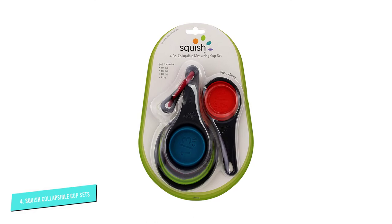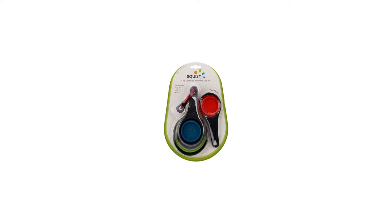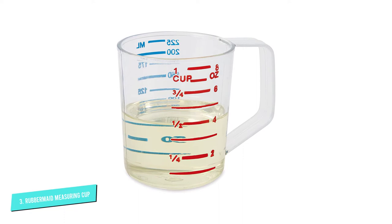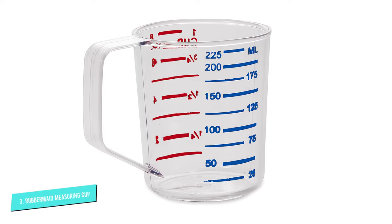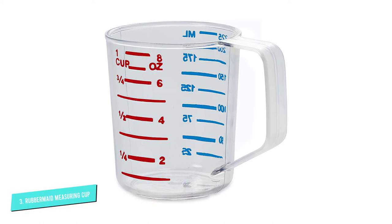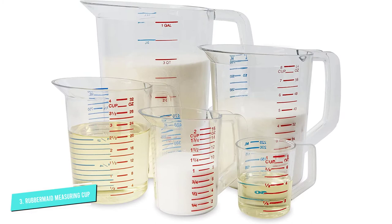Number 3: Rubbermaid Commercial Products Bouncer. This budget-friendly measuring cup won't win a beauty contest, but it does its job with style. Measurements are easy to read, with substantial lines and clear print. Ounces and cups are in red, while metric measures are in blue. Made from sturdy polycarbonate, this doesn't need gentle care and won't chip, crack, or break in normal use. It's NSF-certified for commercial use and can withstand boiling liquids and freezing temperatures. It is dishwasher-safe.